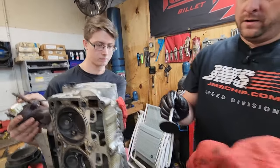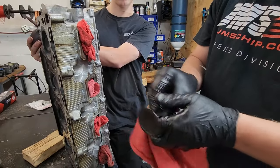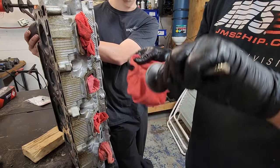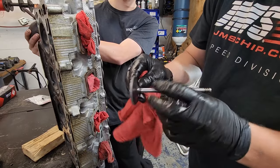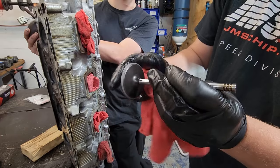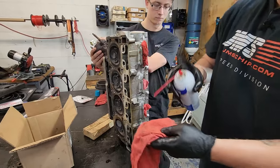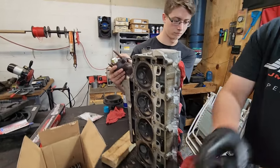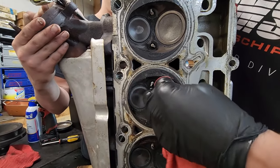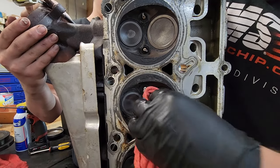Then we'll get a shop rag and wipe all of our stuff off here. You can see that silver dull finish all the way around — we got a nice fat lip. Then get some brake cleaner and wipe the seat down right here in the head before we put our valve back in, get all that valve lapping compound off.